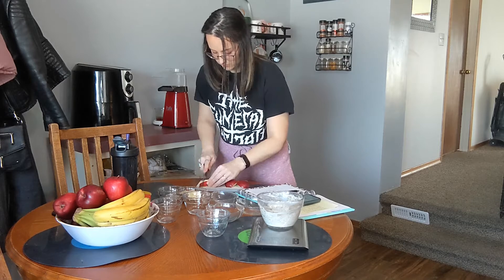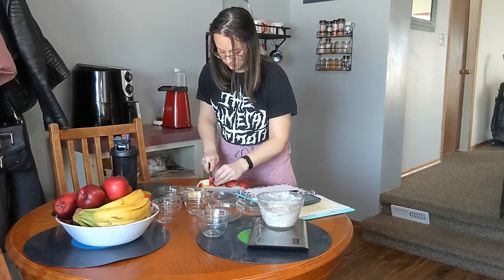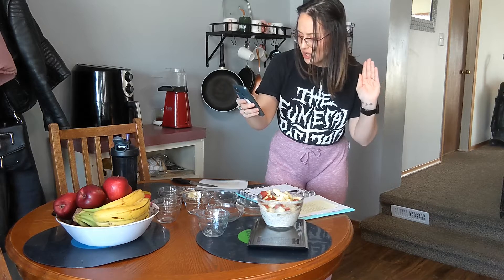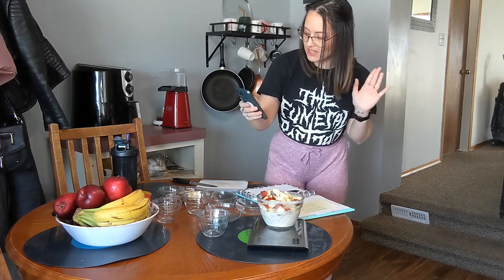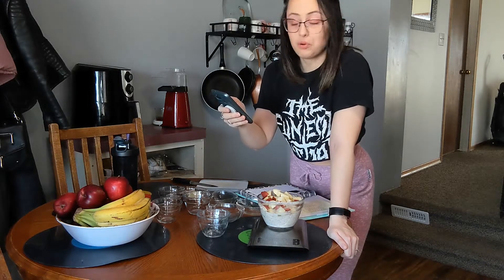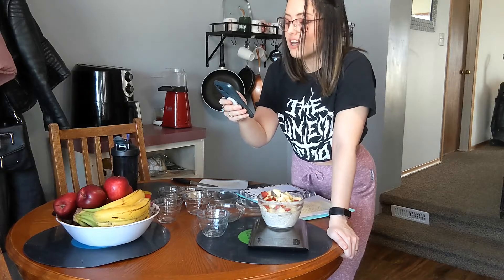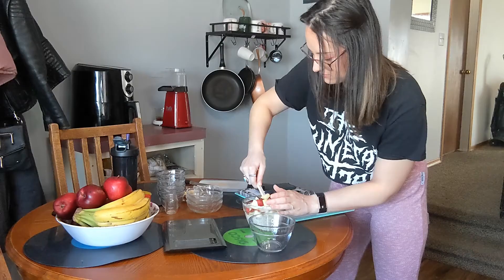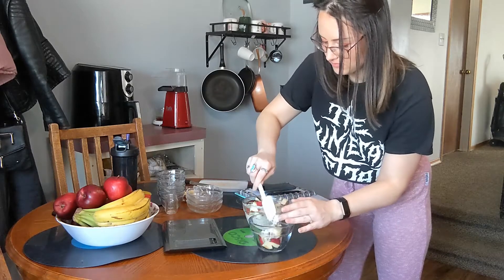First, we are going to start with three-quarter cups of vanilla Greek yogurt. Three-quarter cups is 17 grams of protein, as long as you get the Oikos brand — 17 grams of protein already just in this little dish. I'm going to add apple pie spice all over this because we want this to be such a good snack.